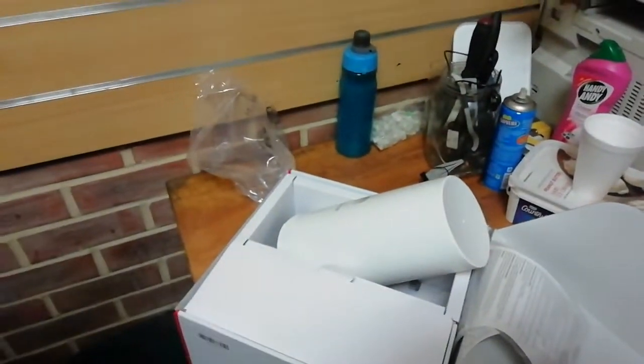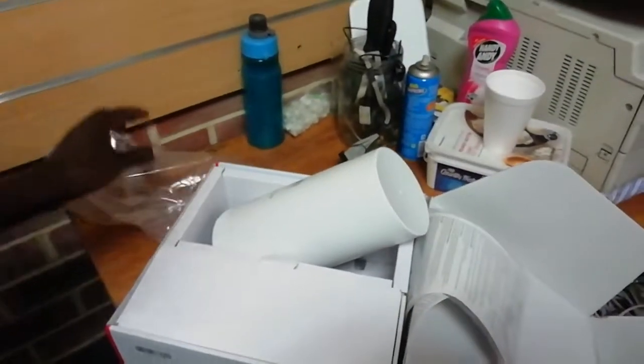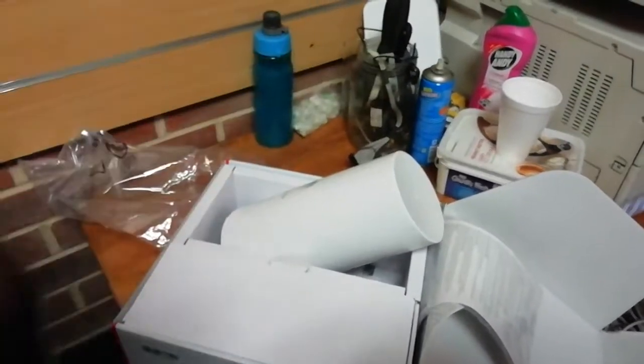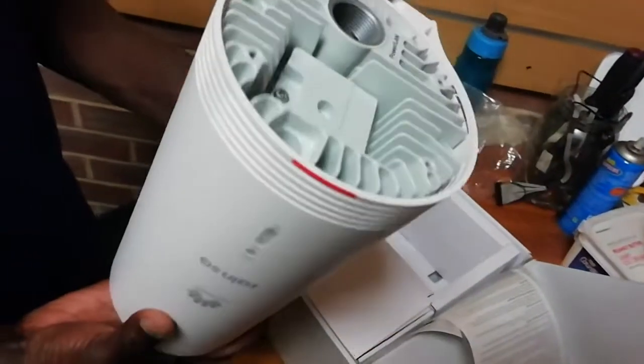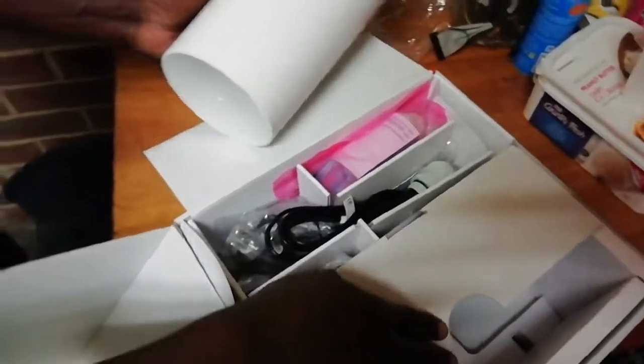Hi guys, welcome to our new video. Today we're gonna show you how to unpack a 5G outdoor unit. We already took it out of the box, so you can see all the equipment here — the mounting tools and the connection tools.